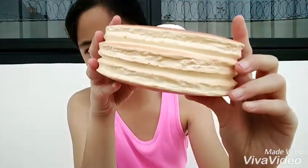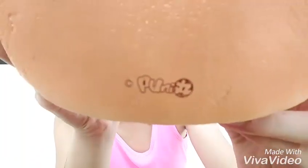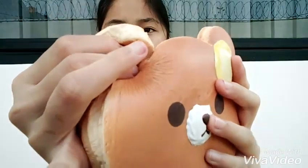Here's the squishy itself — it's so cute, I really like the texture of it. And here's the licensing. It's so cute, let's squish the ears — it's so squishy!